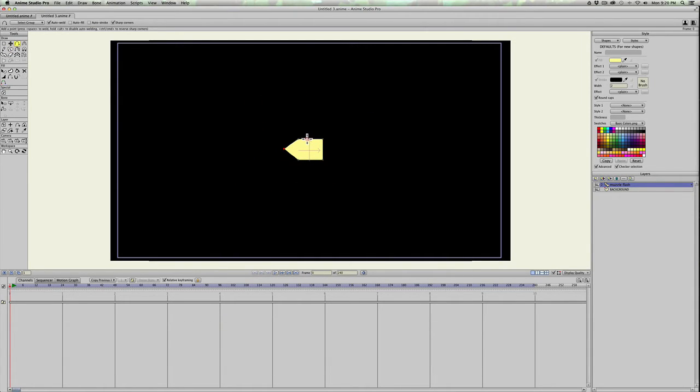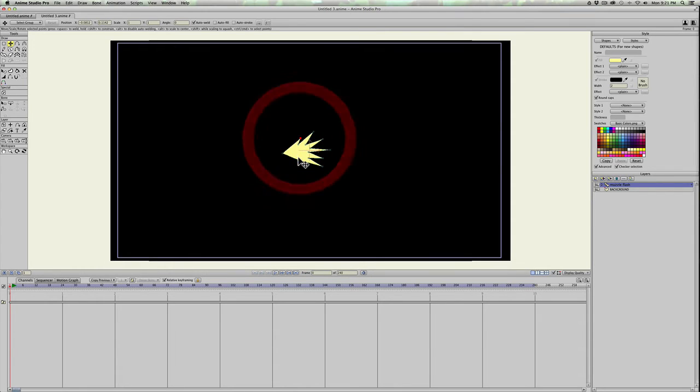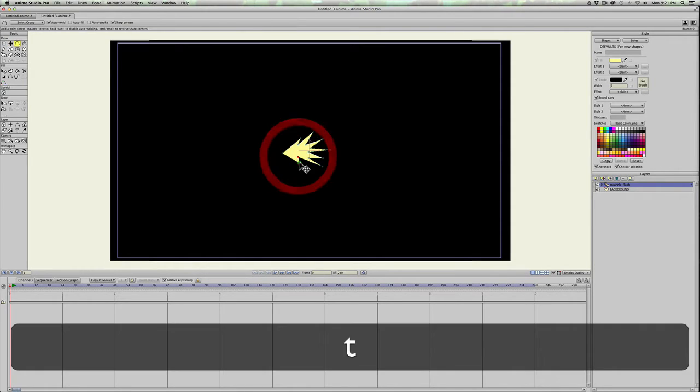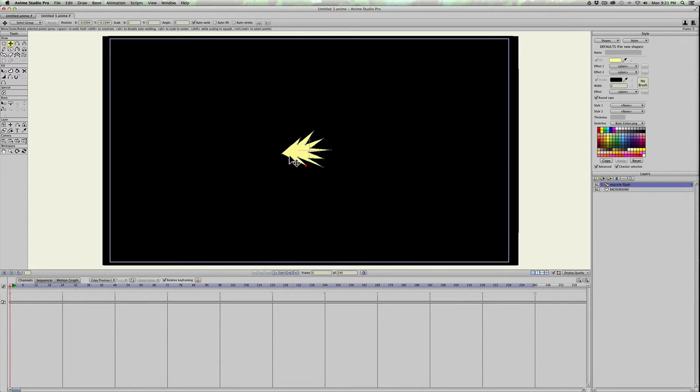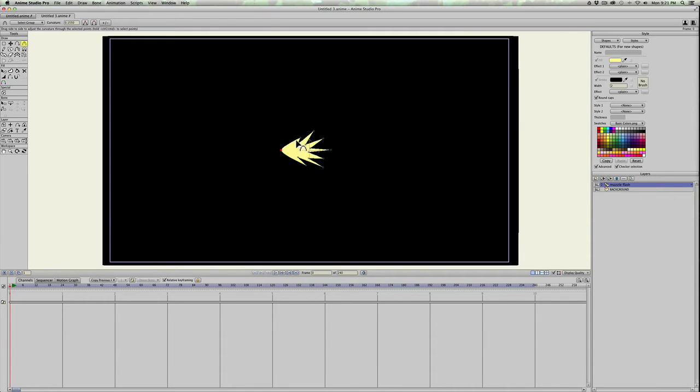Go ahead and draw a square shape, then hit A to add some points to make it kind of spiky so it looks like an explosion going from left to right. Add some points until you have a shape similar to this. I'm going to hit C and curve this endpoint out, because this is where the flash is going to come from. Pull these out here.